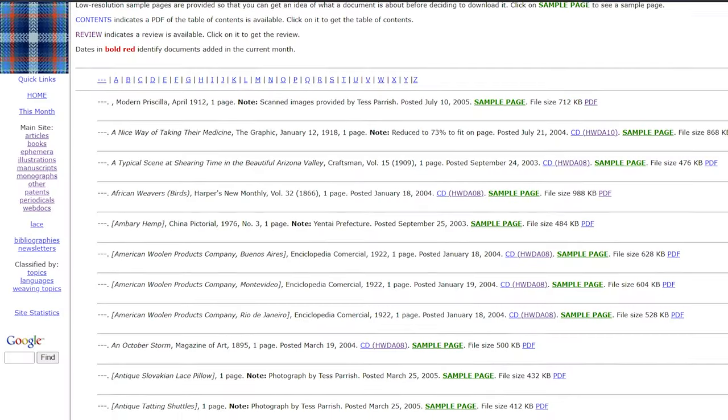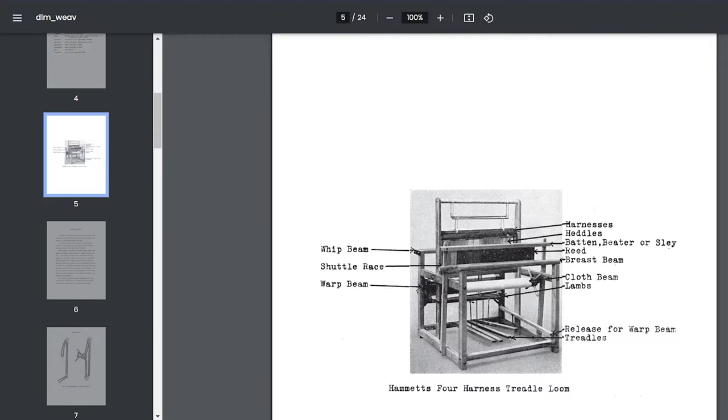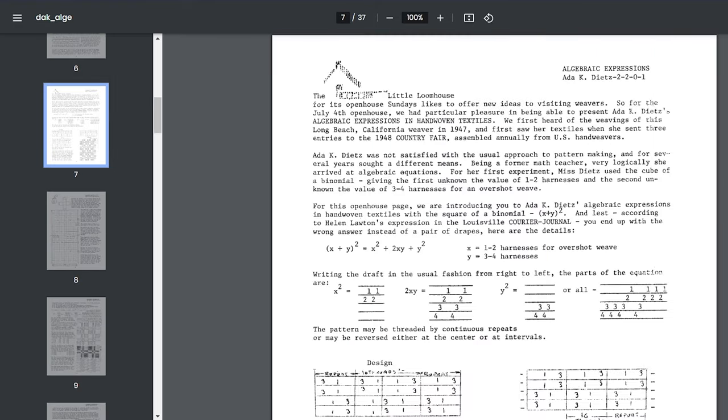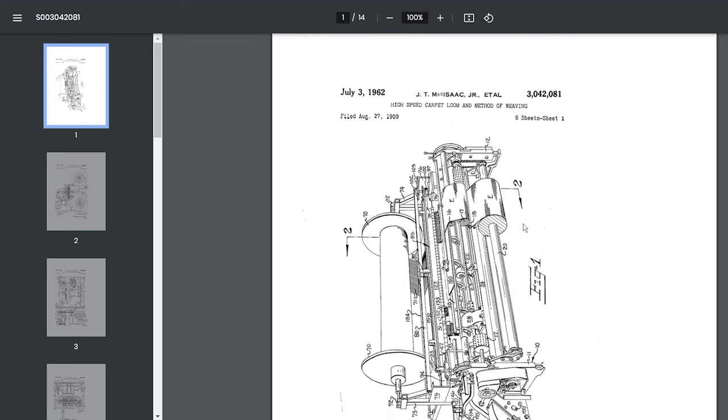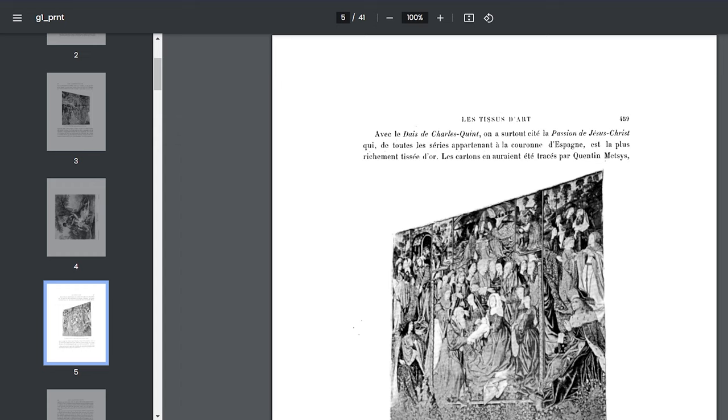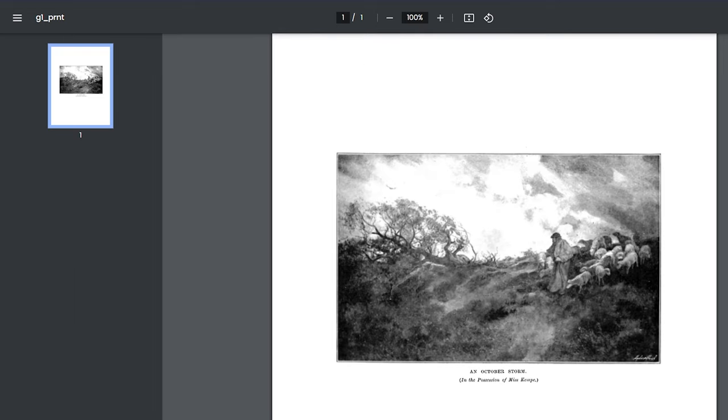This website is just a treasure trove. It's got journal articles and encyclopedia entries about weaving and related topics. It's got old monographs and books, copies of patents of industrial and hand looms, and really cool old-fashioned illustrations and photos of people herding sheep. It's a great place to go if you just want to go down a rabbit hole. I've done a lot of digging, and I'm sure I've only scratched the surface.